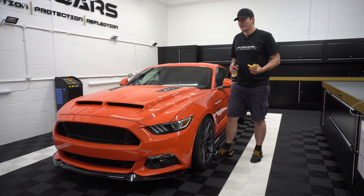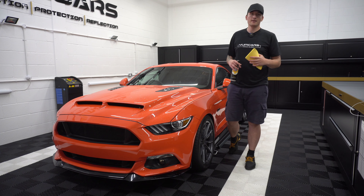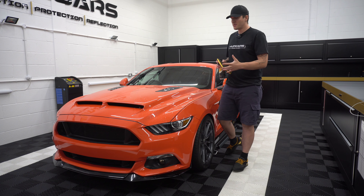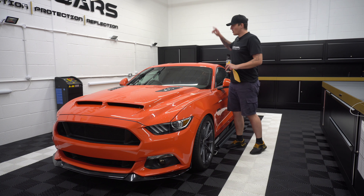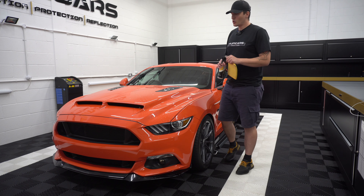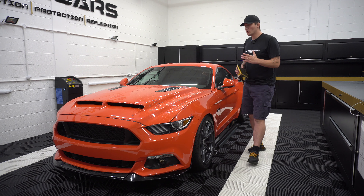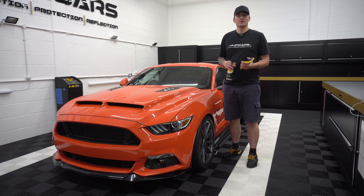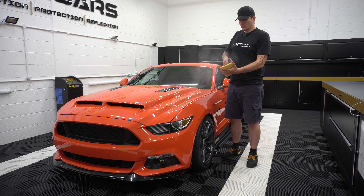We're going to clay as a precautionary step, just in case the machine in the next steps picks up anything — it runs the risk of spinning contaminants about, which is what creates pigtails, and you'll start chasing your tail. I know there's a little bit of contamination in the corner on the back, so I'm going to quickly work around the car and clay it as a precaution. This will give us a clean surface ready for polishing.